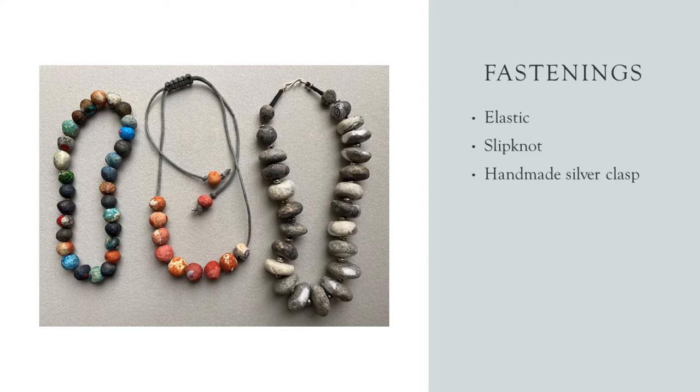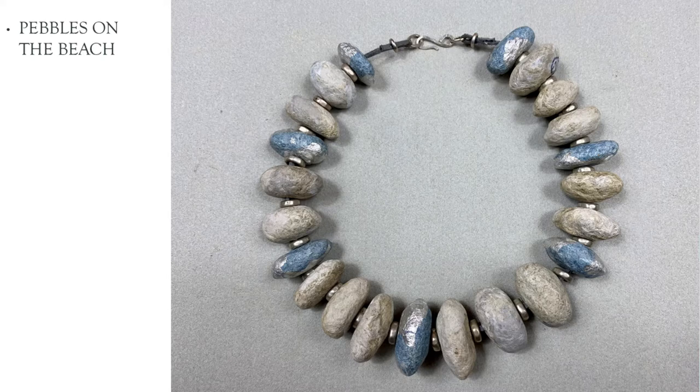Here are three necklaces. On the left, this one is threaded on elastic — so nice and easy to put on. The one in the middle is threaded with a slip knot so you can adjust the length. On the right, it's threaded on black leather and has a silver clasp. So three different kinds of necklaces, all interesting.